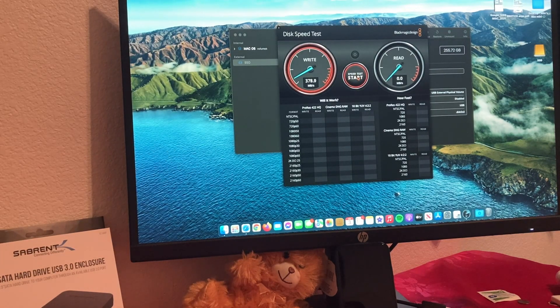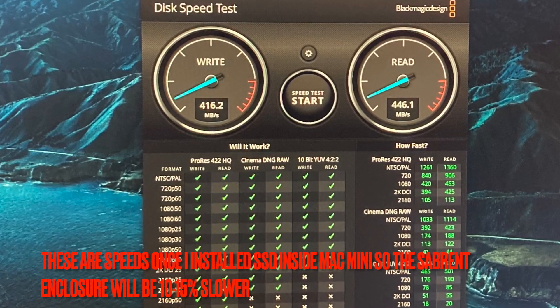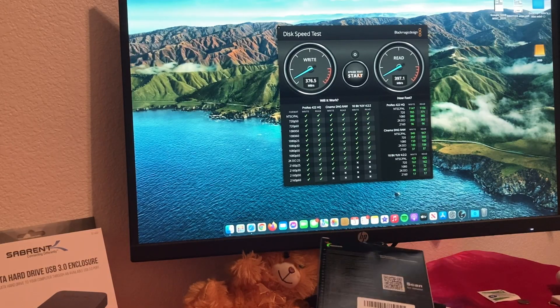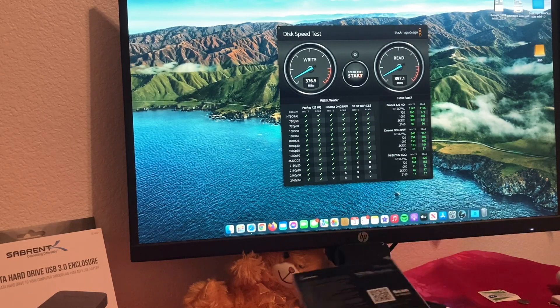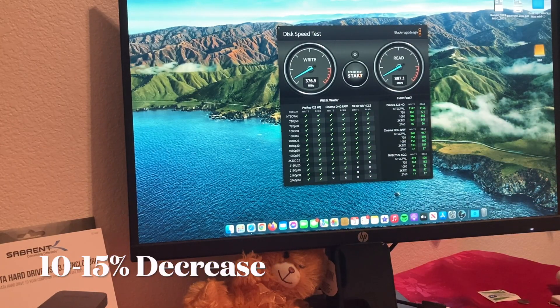I'm getting 380, 370 megabytes per second. So it is a lot faster — about four times faster than my old drive. If I put this SSD directly inside my Mac it would probably give me speeds over 500. But running it externally via USB 3.0, you should expect about a 20% decrease compared to installing it directly inside your machine.